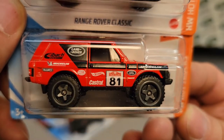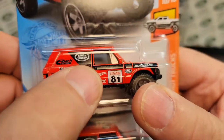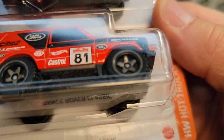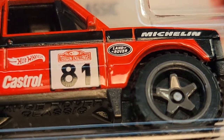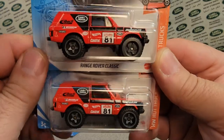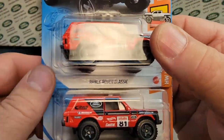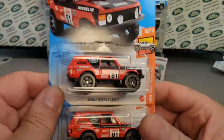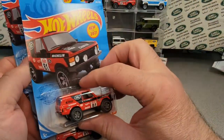I wouldn't say it's an error, but it's kind of a variation. The Castrol and Hot Wheels logo does slide down a little bit, and you can see it goes all the way down with just barely a little bit of red showing at the base. That's probably because the decal faltered and came down off the door. I've got a couple set aside that were like that, and I'll probably put those together. So there you go — four Range Rover Classics, including one with the funny decal variation.